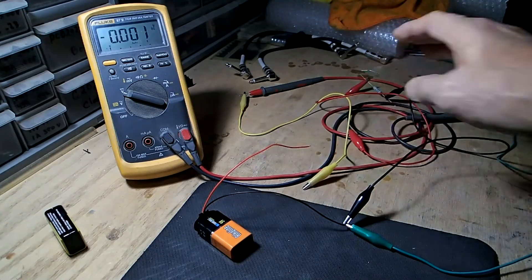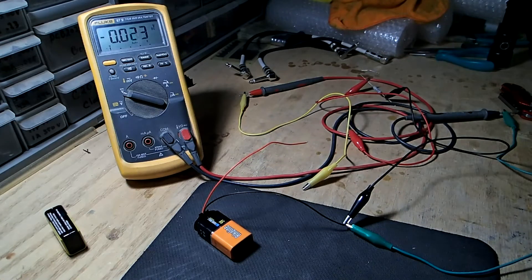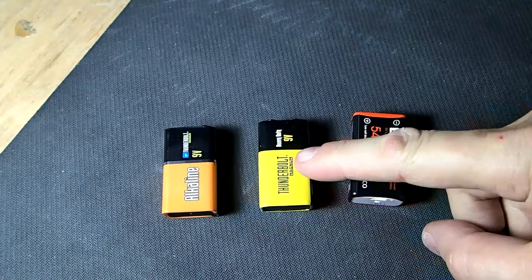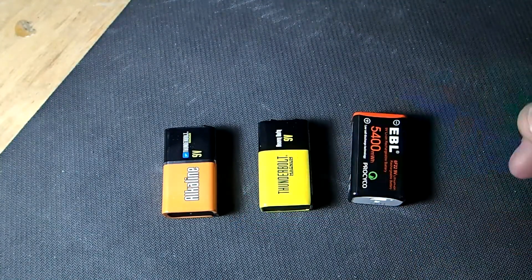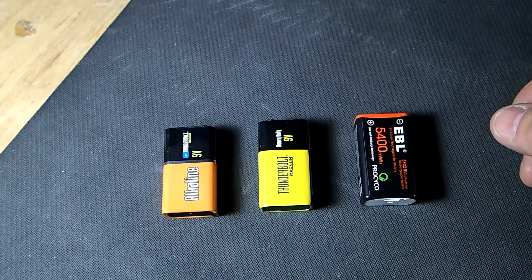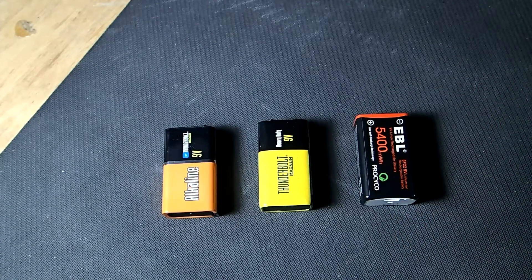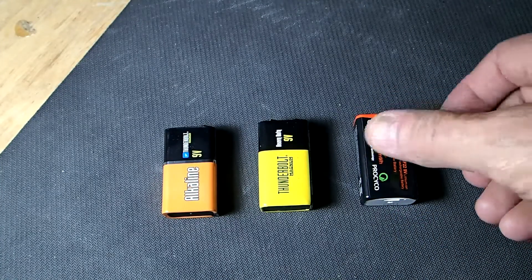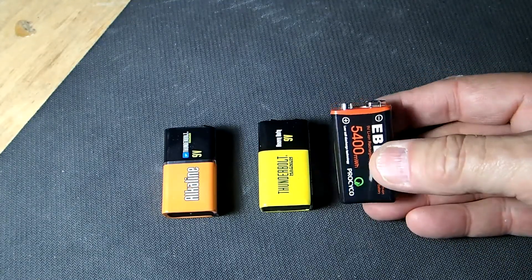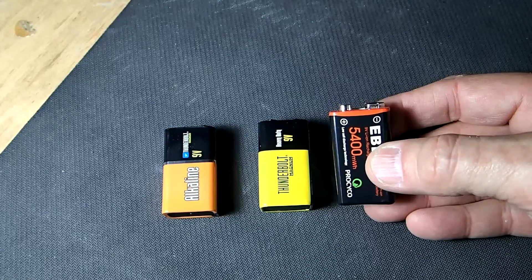You can see that the voltage drop is considerable with these batteries. While these batteries start out at a higher voltage, they drop considerably under a high drain, and most likely they're not going to last very long if that drain continued for about an hour or so. But this lithium battery would be able to handle that kind of drain for about 8 hours.